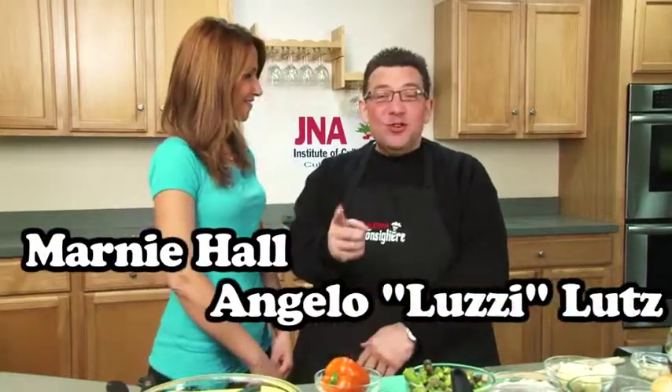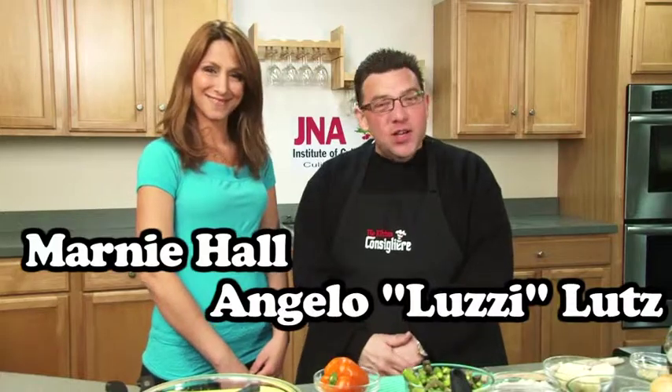This is Cooking with the Kitchen Conciliary. I'm Marnie Hall, and my name's Angelo Lutz, and we're coming to you from the J&A Culinary School here in South Philadelphia. We're going to talk about South Philly comfort food.